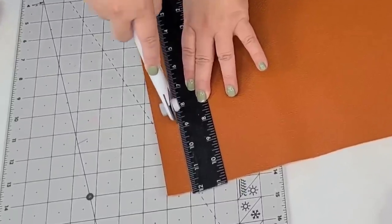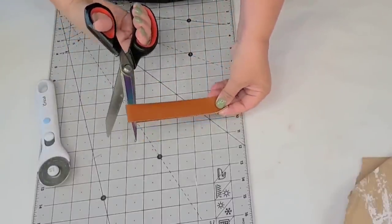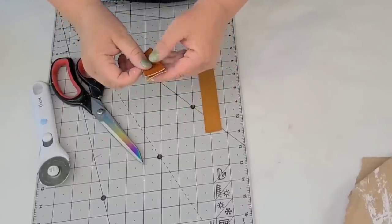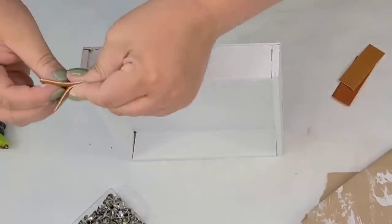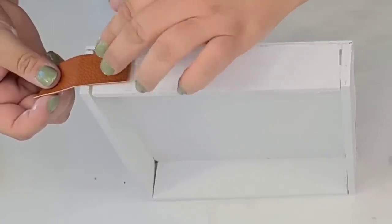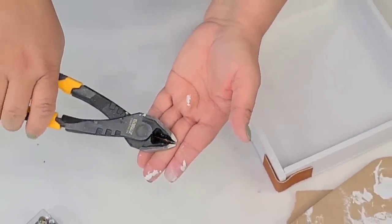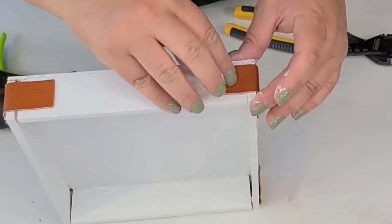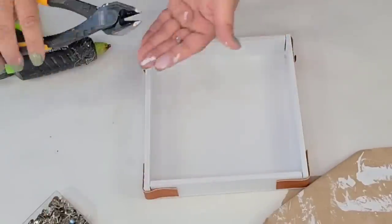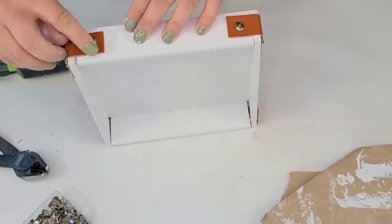I'm going to take some faux leather from Amazon — I have black and brown but wanted to keep it brown. I cut about a one-inch thick strip, then cut it into four equal strips. This is going to go on the edges because the edges didn't join really well — I thought adding this would cover that up and camouflage it. I'll hot glue them on — they're really light and easy to work with. Then I'm going to take some thumbtacks, remove the pointy part, add a little dot of hot glue, and place them right on there — since I didn't want to hammer anything on the box.